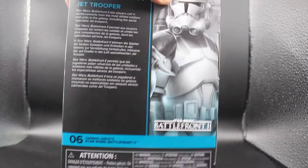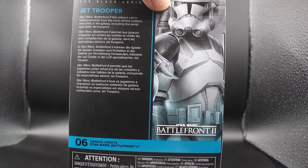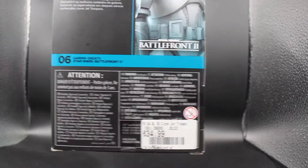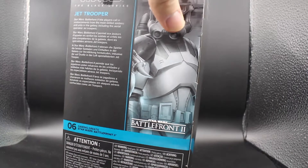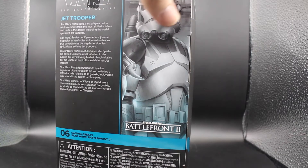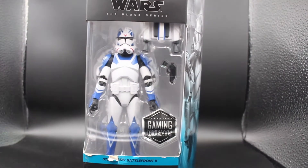He's number six in the Gaming Greats line. Gaming Greats Star Wars Battlefront 2 — that's the game he's originally from. GameStop charged me 35 bucks for him, which isn't great. But Germany doesn't really get this kind of stuff regularly. There's a Gaming Greats logo at the top right here, and nothing much at the bottom.